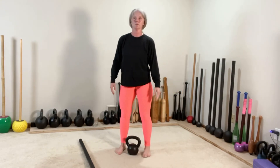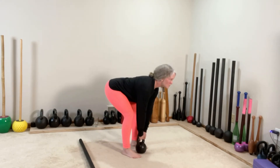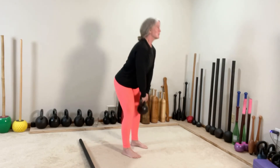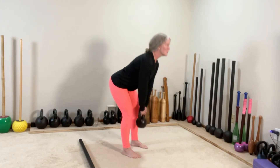From here, moving into the RDL. You have eight. Hinge those hips back — tall through the crown of the head, soft knees, filling the stretch through the hamstrings and the glutes.